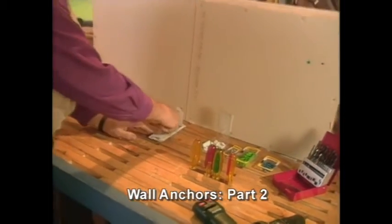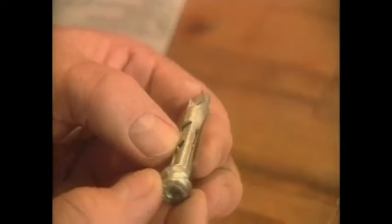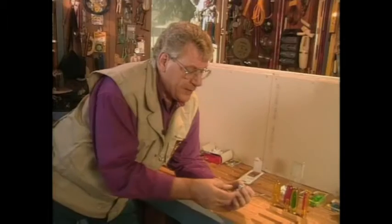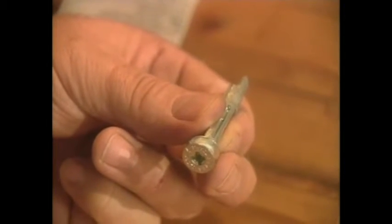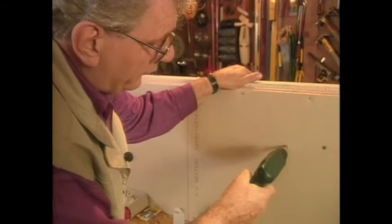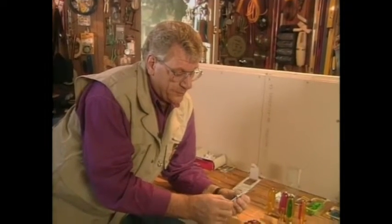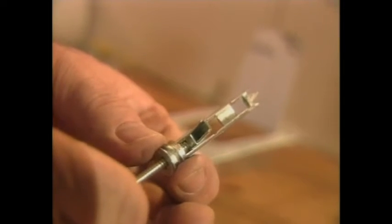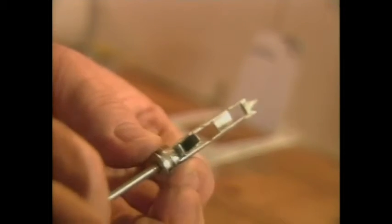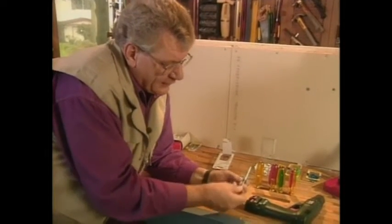Now let's get into the heavy-duty anchors called toggles. This is a speed toggle — quite unique looking but very easy to install. It goes in with an electric drill and is already set up for a Phillips screwdriver. It drills its own hole, goes through, and draws tight. Then you put the screw into place — it pushes the toggle down, the screw pulls its own thread through the toggle, and the toggle is drawn back up tight against the back of the drywall, giving you a real bridge point.